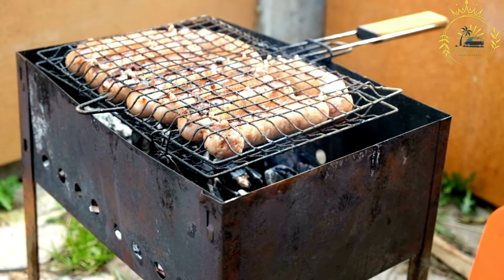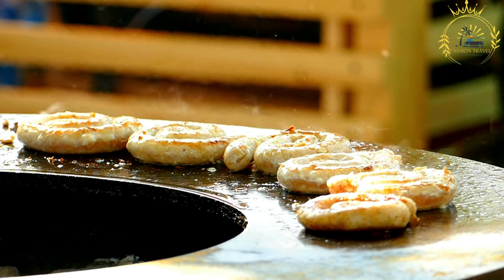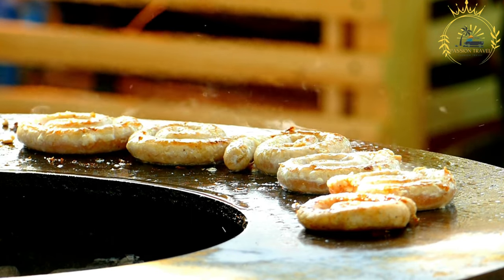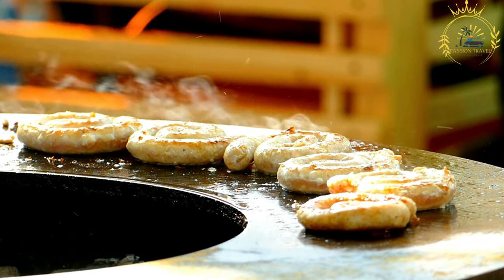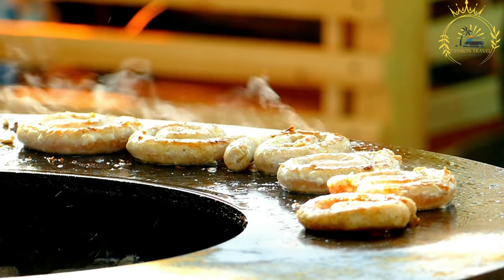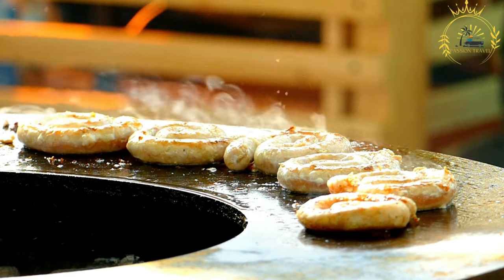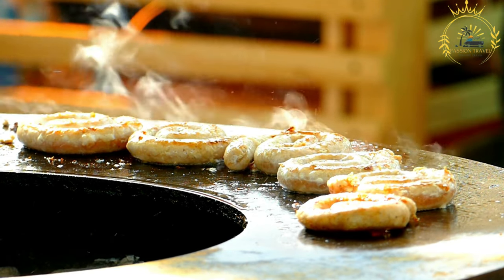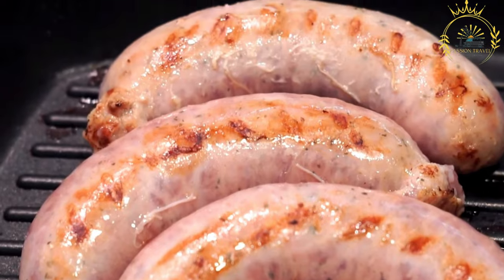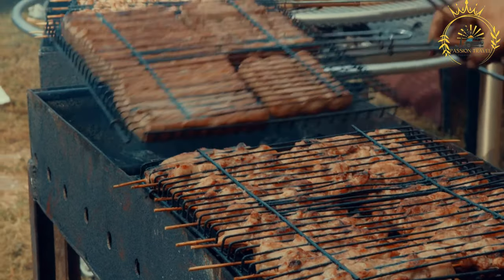The seasoned mixture is then stuffed into a casing, traditionally made from cleaned and prepared animal intestines, which gives Mutura its sausage-like shape. Today, synthetic casings or even aluminum foil may also be used. Mutura is typically grilled or roasted over an open flame or on a barbecue, imparting a smoky and charred flavor. Once cooked, it is often served hot, cut into smaller pieces for sharing, and commonly enjoyed as a street food snack or as part of a larger meal. It is often served with spicy sauces or condiments such as kachumbari — a fresh tomato and onion salad — adding even more depth and zing to its already robust taste.